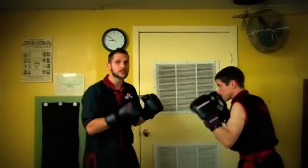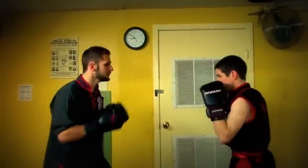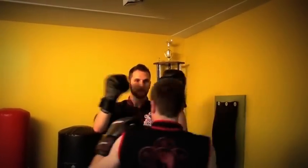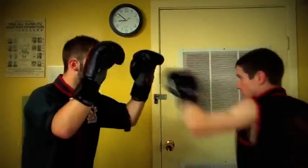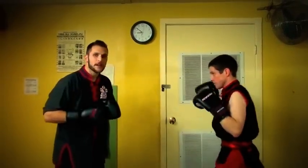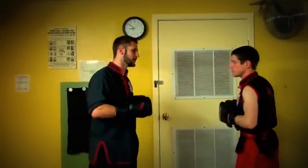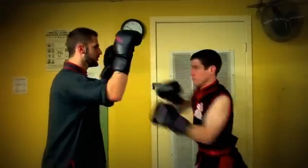We'll just move around and then he's going to play the feint. It doesn't have to be every single time, because you want to work in the rhythm just as you would during a real match. So it could just be one-two, and then one-two, and then the feint.